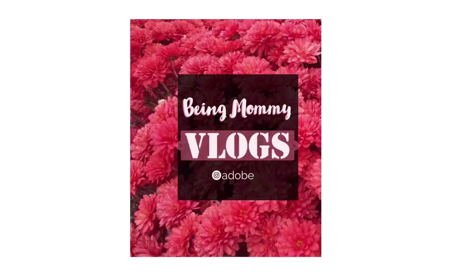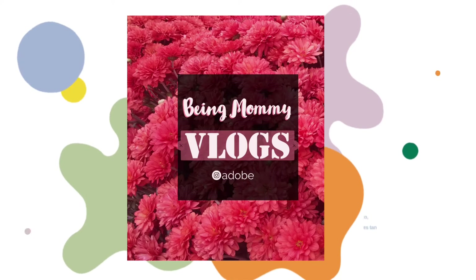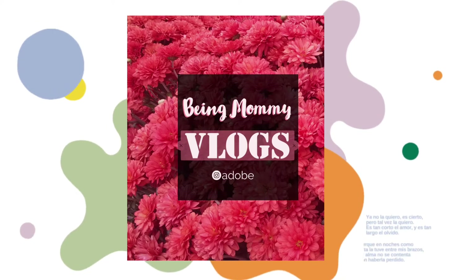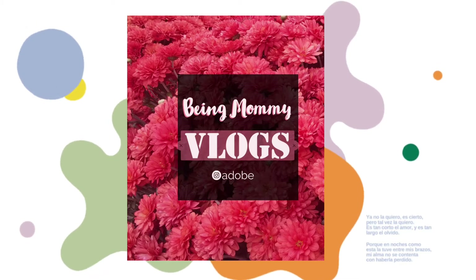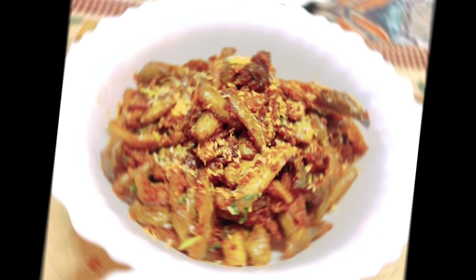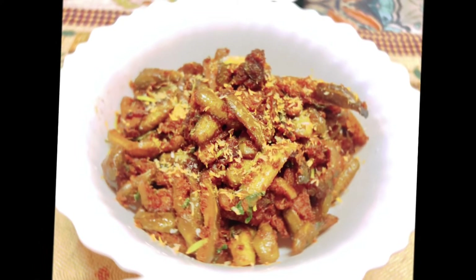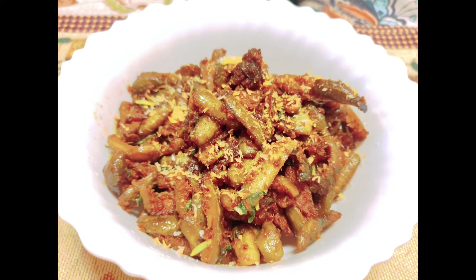Hello beautiful people, how are you all? I hope you're all fine. Today I have come with a very simple yet delicious Indian curry which is cooked almost across various states in India depending on the region and individual taste. The most simplest way to make it hardly takes 30 minutes of your time, making it apt for your everyday meals.